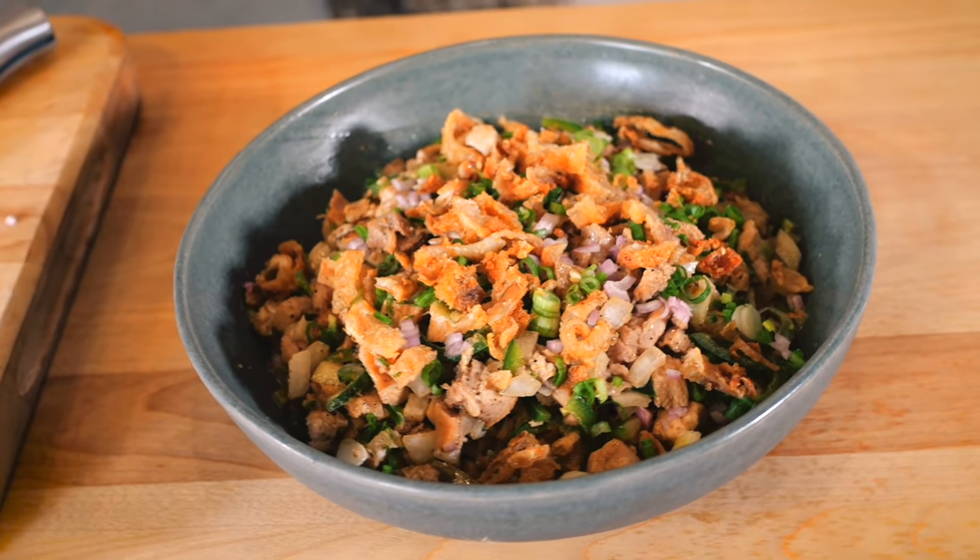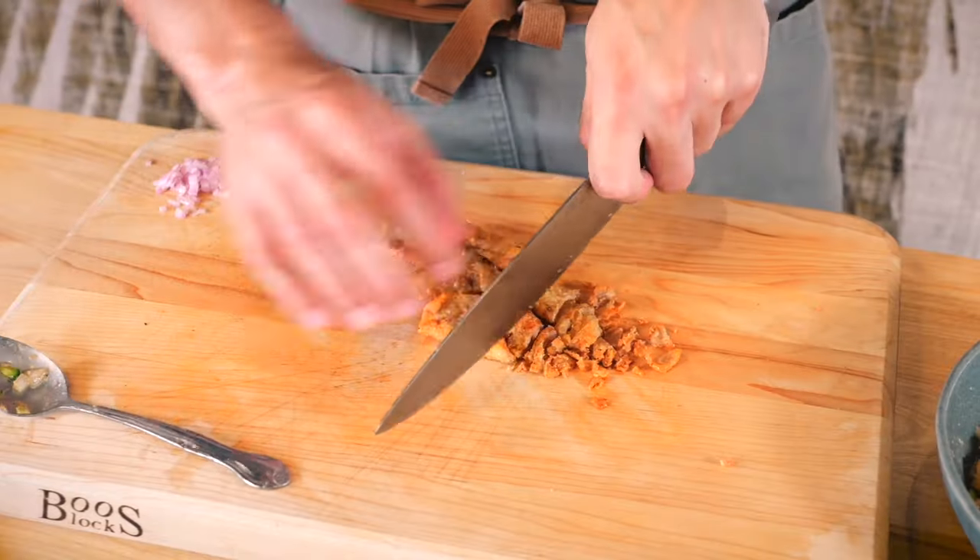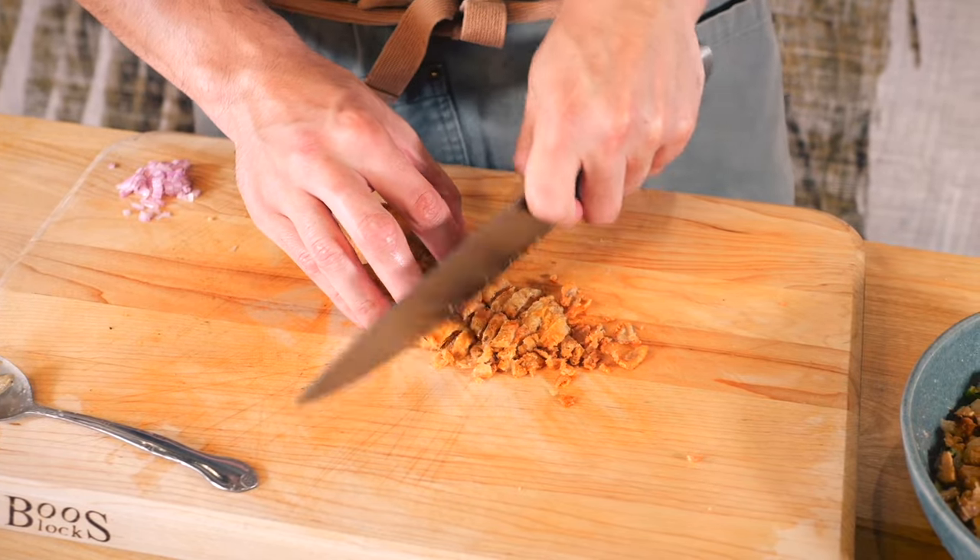Crispy, flavorful and simple. Sisig is a Filipino dish that brings together its flavors with an unforgettable crunch.